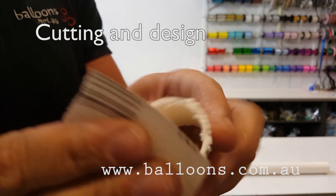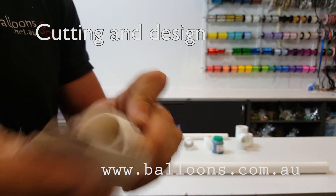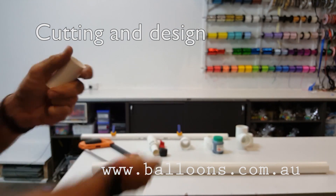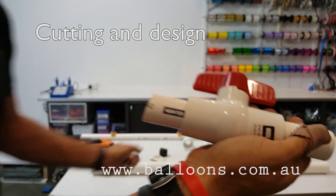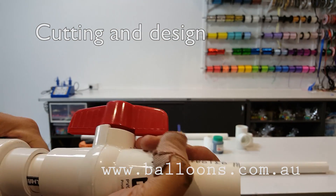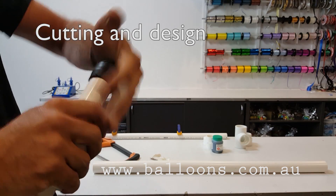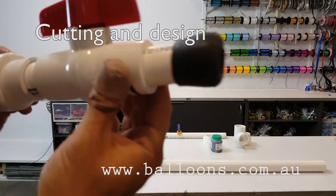Once again, just sand off the burrs. Just push that in for size — check that out. That's our expander. I've just left a little bit of extra there; you don't want it to be too long. That rubber stop just slides over like that.